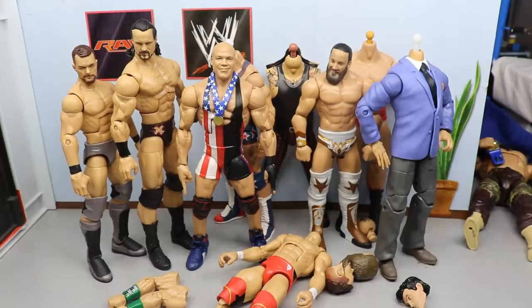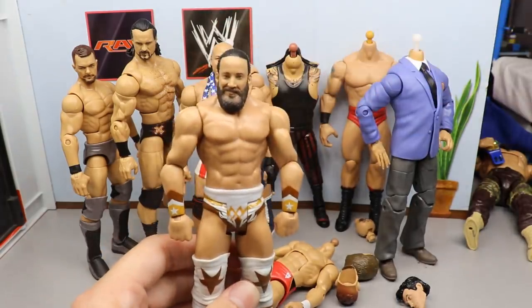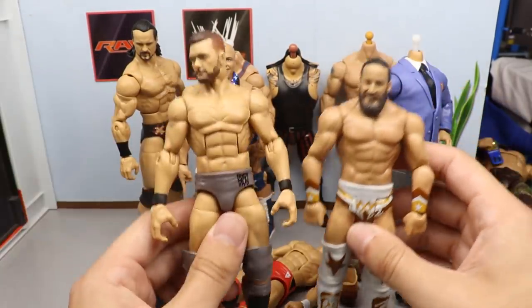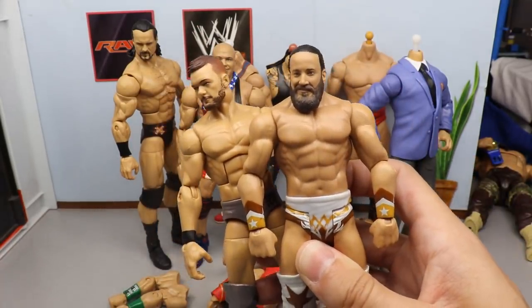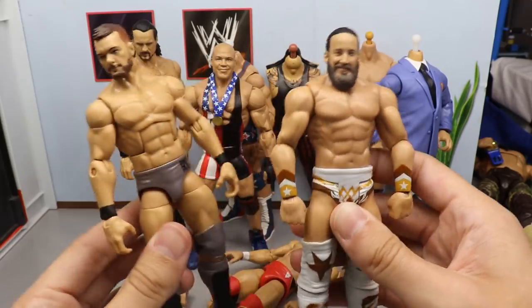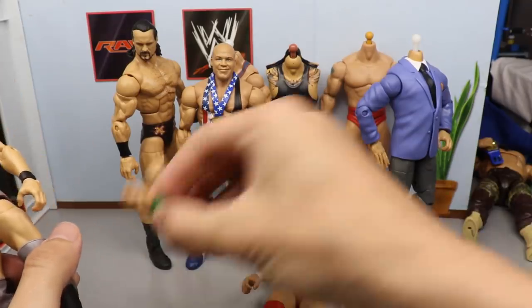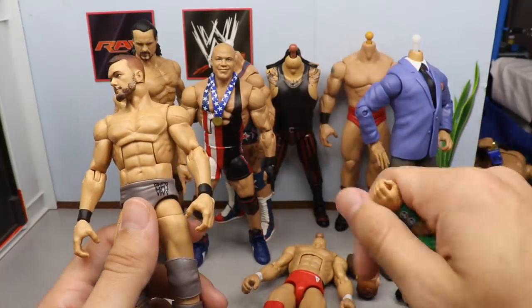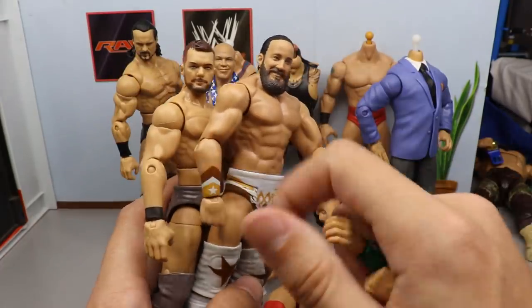Not only are we doing the Fiend fix-up, we are also making an elite Tony Nese — converting this basic into an elite. Huge shout out to my man Mike the Wrestling Collector for this fix-up idea. I'm going to use this Finn Balor Top Talent figure, switch out the head sculpt, switch out the upper arms with these John Cena biceps, and put the Finn Balor lower arms onto the John Cena biceps to give him bigger arms, because Tony Nese is absolutely jacked.